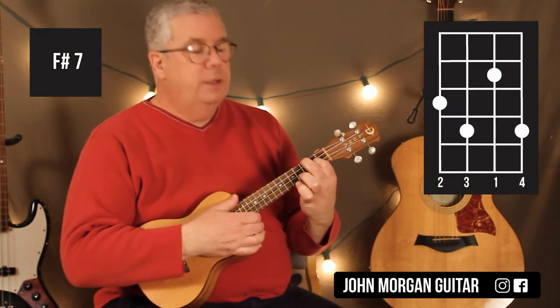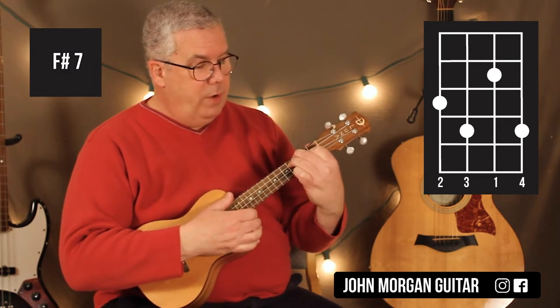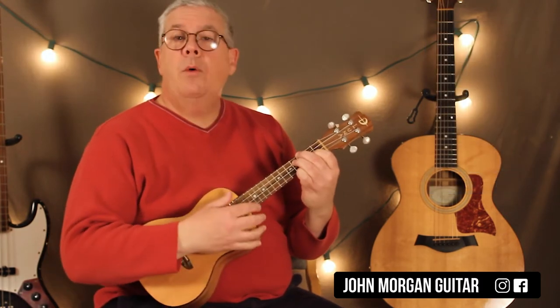The F sharp 7 is the 2nd string 2nd fret, the 4th string 3rd fret, the 3rd string 4th fret, and the 1st string 4th fret. That's an F sharp 7. You're just going to hit that one once and let it ring for the 4 beats of the measure.